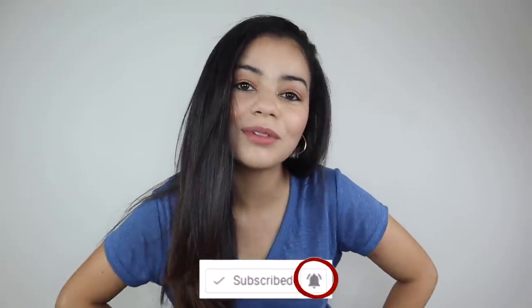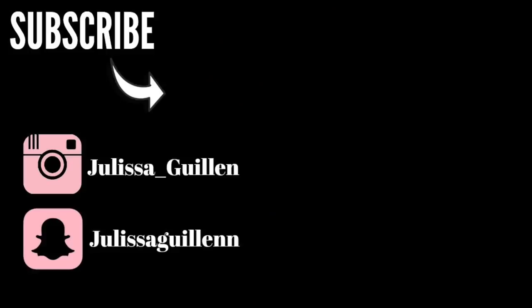Anyways, that is it for today's video. I hope you guys liked it. If you did, make sure you give it a big thumbs up. Don't forget to subscribe to my YouTube channel and turn on your post notifications so you can get notified every time I upload a video. I love you guys so much and I'll see you in my next video. Bye bye!